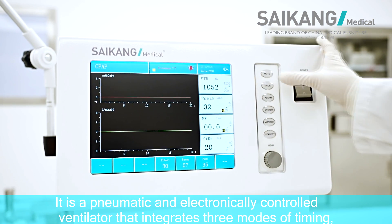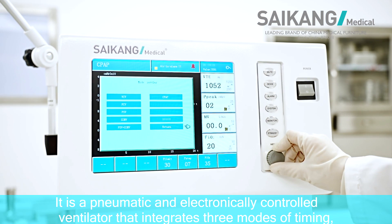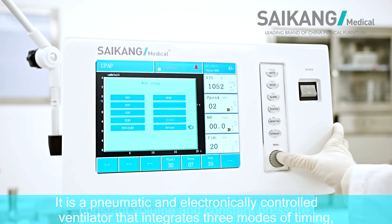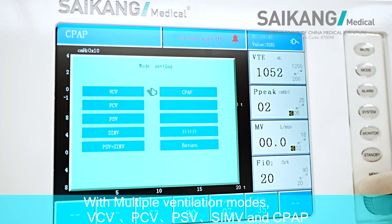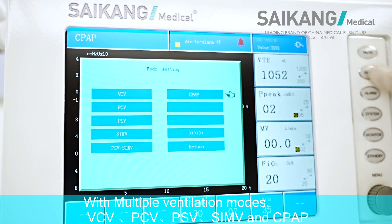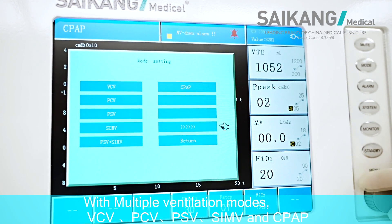It is a pneumatic and electronically controlled ventilator that integrates three modes of timing, constant volume, and constant pressure, with multiple ventilation modes: BCV, PCV, PSV, SIMV, and CPAP.